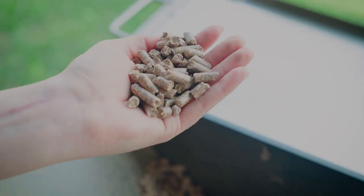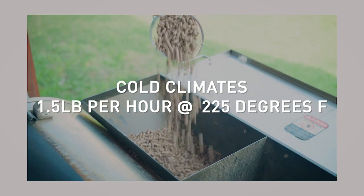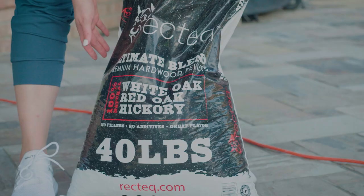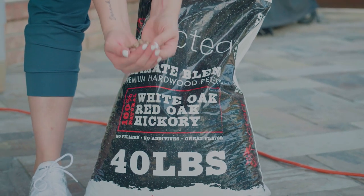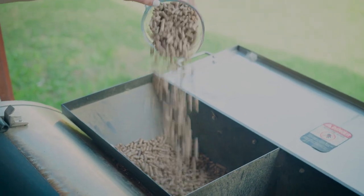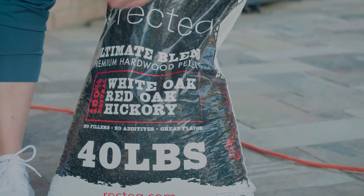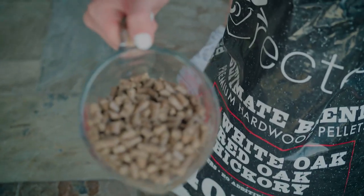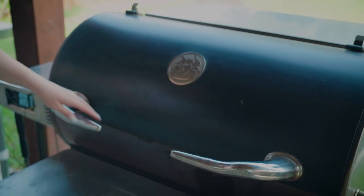If you're in a cold climate — especially during the holidays where it's snowing — you can go through a pound and a half of pellets per hour. I recommend buying a 40-pound bag for this smoke, especially with larger turkeys. A 20-pound bag should be safe for a 15-pound turkey. I'm using a competition blend today, but apple wood or cherry fruit woods go really well with turkey — just stay away from mesquite as it's very robust.